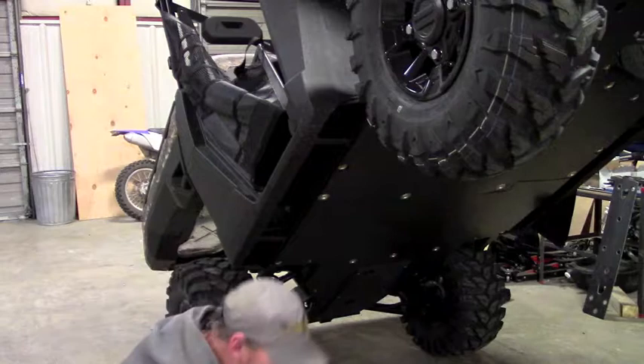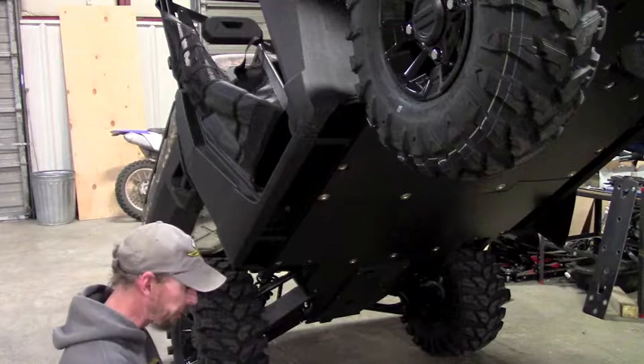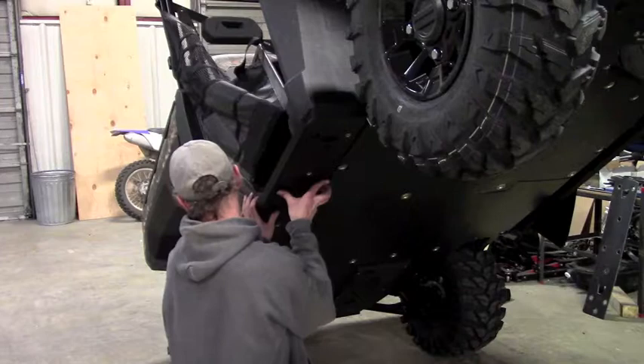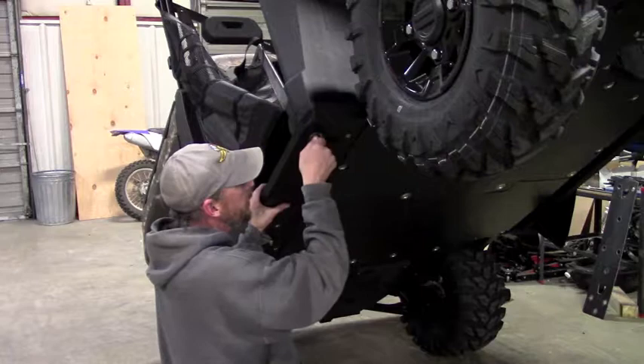Once you do that, you're ready to go ahead and put your plate into position. Those three bolts that you pulled out, you're actually going to reuse. You're going to put those along with your cup washer and reuse those factory bolts. Take your skid plate, put it up into position, get it kind of tucked in on this corner here — that's where it's going to want to fit the best. Then go ahead and take the factory bolts that you've already removed with the cup washers and start those.